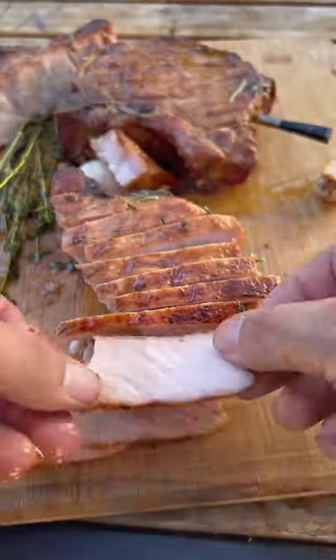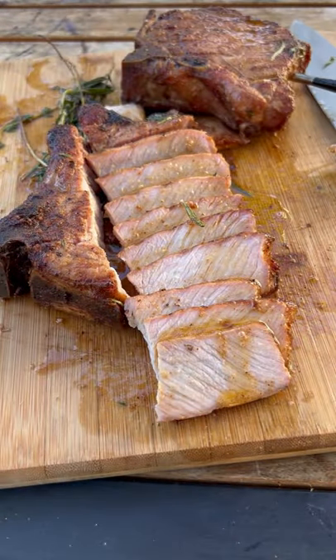Absolutely fantastic. The smoked salt gave it such a nice smoky flavor. Go ahead and give it a go!